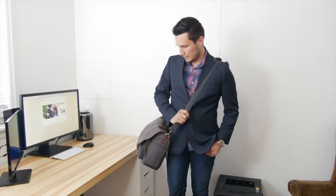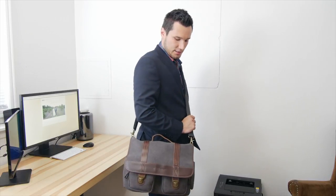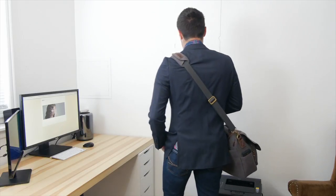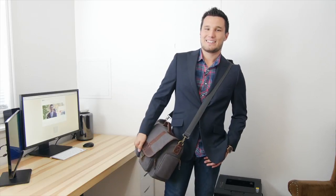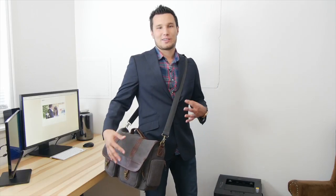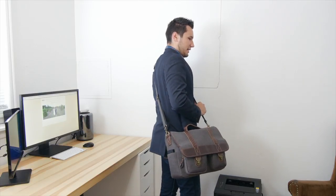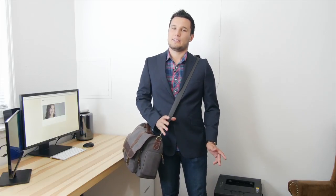Welcome to my Kelly Moore DSLR messenger bag review. As you can see it is a fairly large size, really nice looking bag made to fit all your DSLR gear. It's loaded up almost to the max so you can see what fits inside. This bag is targeted for somebody who wants a stylish, higher-end looking bag — not like a black nylon type bag.